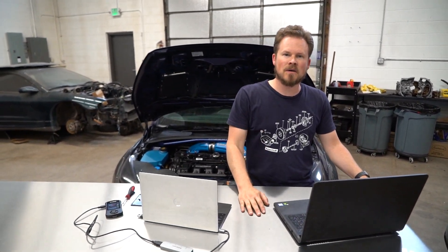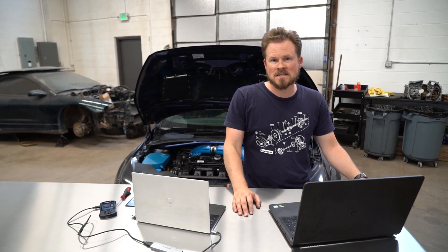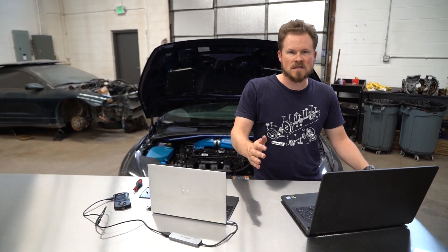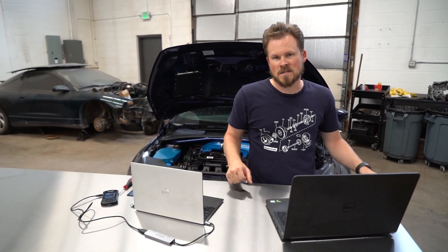What's up guys? I'm Alan with Edge Autosport and I'm here today to show you how to use the R4 software for your split-second controller on the Focus ST. This could also apply to Mazda Speed, Fiesta ST, Focus RS, Mustang Eagle Boost, all that other stuff. If you have aux fuel, this is pretty much all going to be the same.